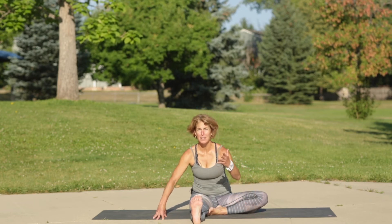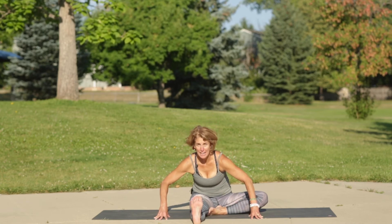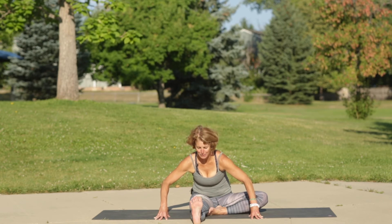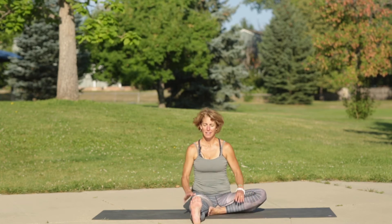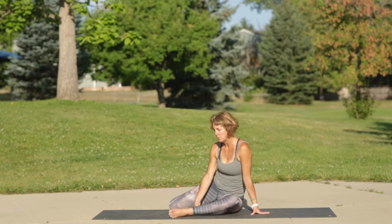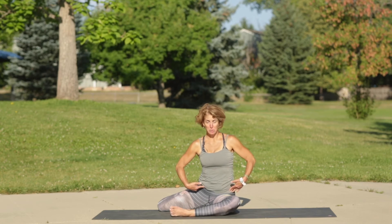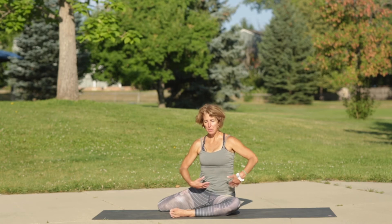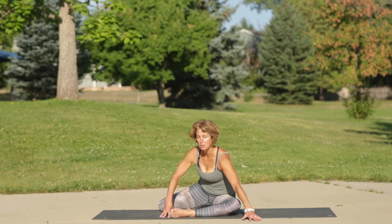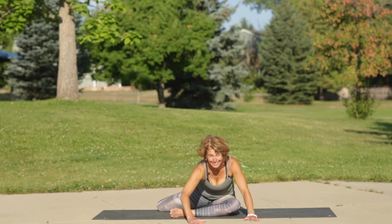Watch the exhale carry tension away from your mind, your body, your soul. Then scoop up, take your right leg and swing it back for deer pose. Lift up out of the low back and spin the hips and shoulders square over the lower left leg. Take a deep breath in, then pull the sides of the waistline back as you come forward with wide arms to stretch the left hip.